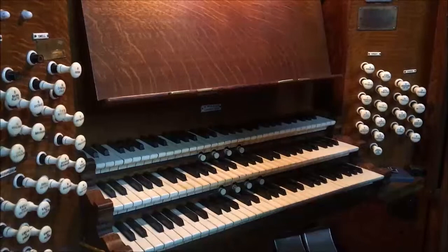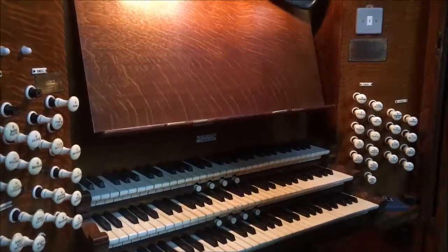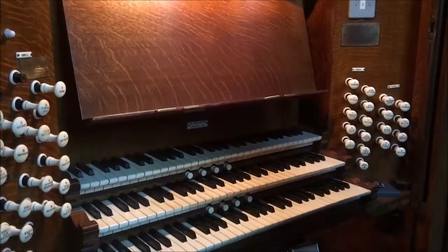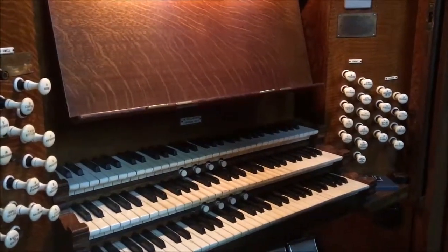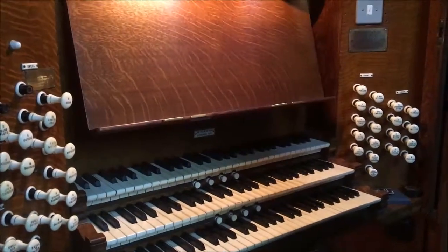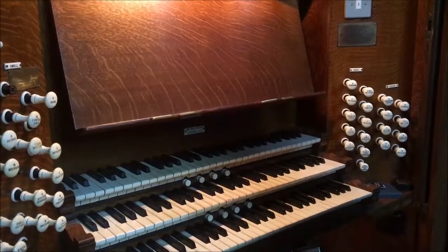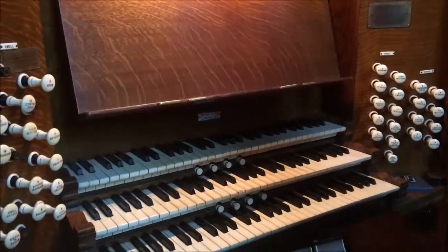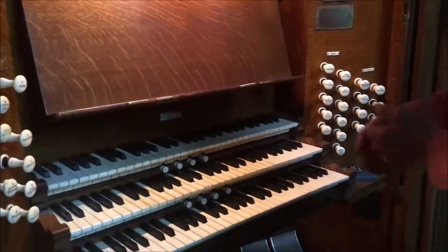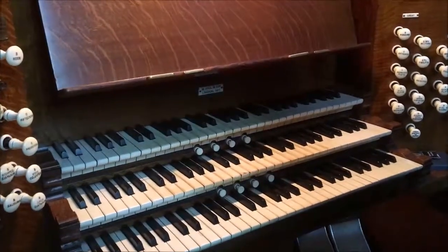Here we have the Hill console for the organ. It's a typical 1911, early 1900s console by William Hill, made of very fine walnut and in really superb condition relative to the age of the organ. You can see here that there are three keyboards — one, two, three — the keyboards are called manuals.